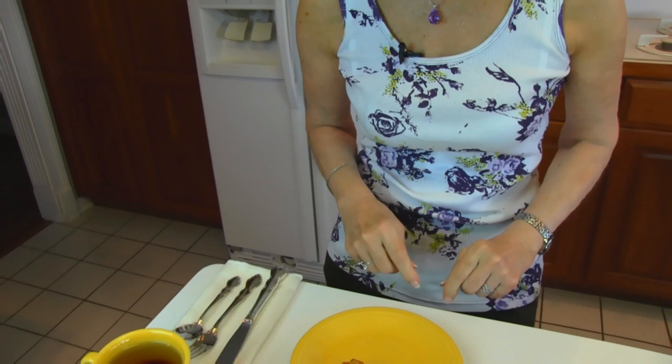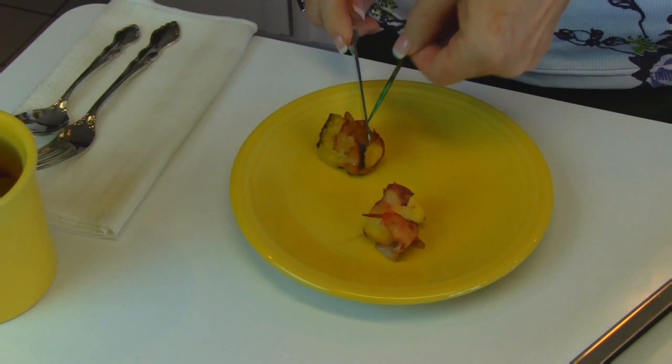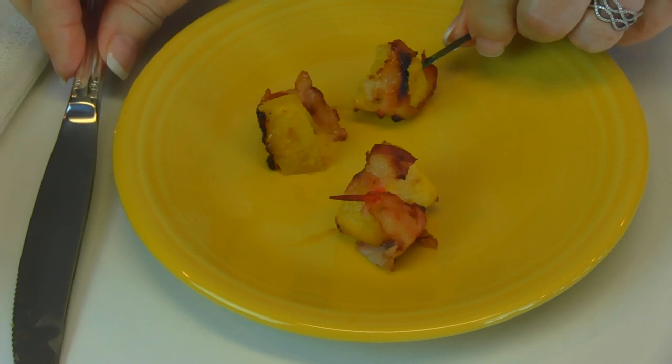I want to show you what this is like. I'll just cut down through it and try to hold it together a little bit with this toothpick. You can see the bacon hasn't really crisped up completely, and I do like it really crisp, but it's nice. As long as it's browned up like this, it should be nice. Mmm. That pineapple is so juicy — it just bursts in your mouth. And the saltiness of the bacon is really what makes it. It's really good. I love it.